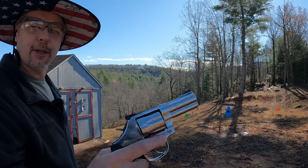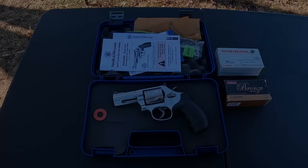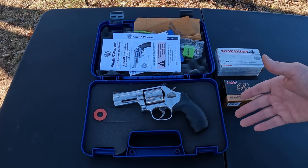Gotta like it when it starts out like that. Let's go check this shiny wheel gun out. Let's take a quick look at this thing and then we'll have a little more fun with it.